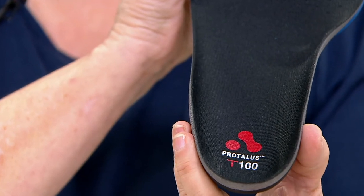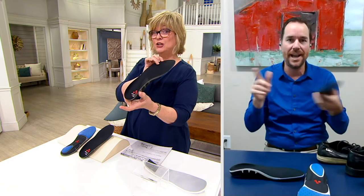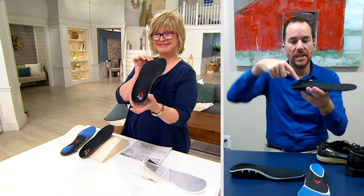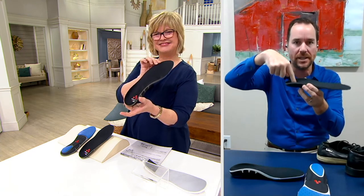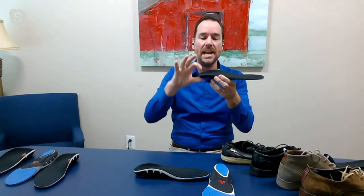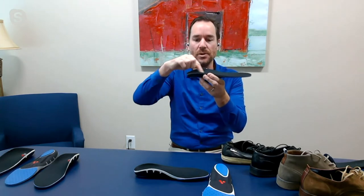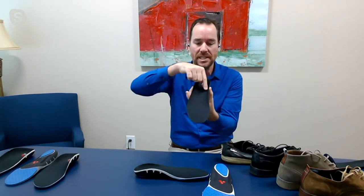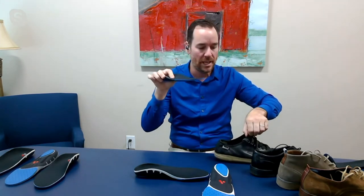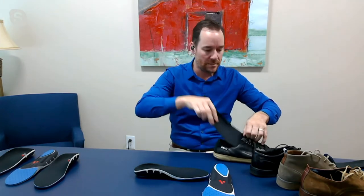Remember that song when we were kids — the hip bone's connected to the thigh bone? That is so true in medicine, because if you have stability here in your foot, you're going to have stability in your ankle, your knee, your hip, and it all starts here. With Pro Talis having this really nice, deep, and snug fit that you can put into any shoe, you can turn any shoe you get into a supportive fit, as simple as that.